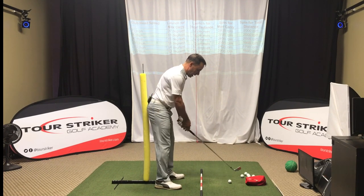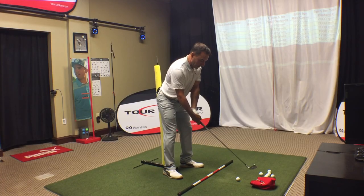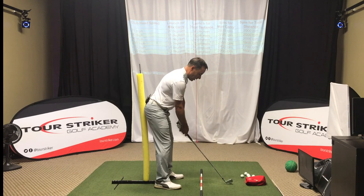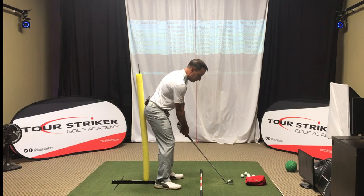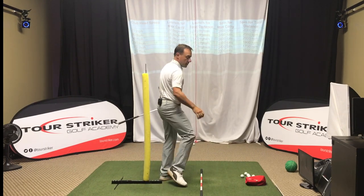So I've got that lightly touching my rear end, let's hit a little shot here. The intent is eyes on the golf ball, mind feeling my rear end staying on that pool noodle, the Tour Striker plane station. And that felt like a pretty good strike.